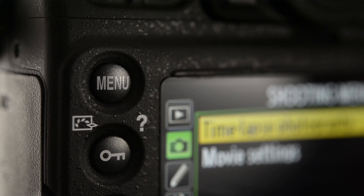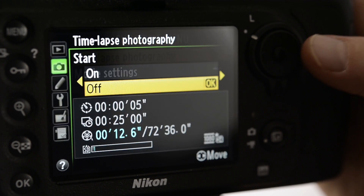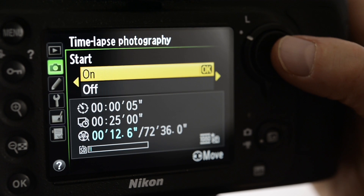The next way, on newer Nikon DSLR bodies, is you can use time-lapse photography mode. What this mode does is the camera takes individual pictures at an interval you specify, and then the camera builds a video for you within the camera. This is important: you do not get the individual still photographs when using time-lapse photography mode, but you do get a video file at the correct duration that you can put into your final video edit.